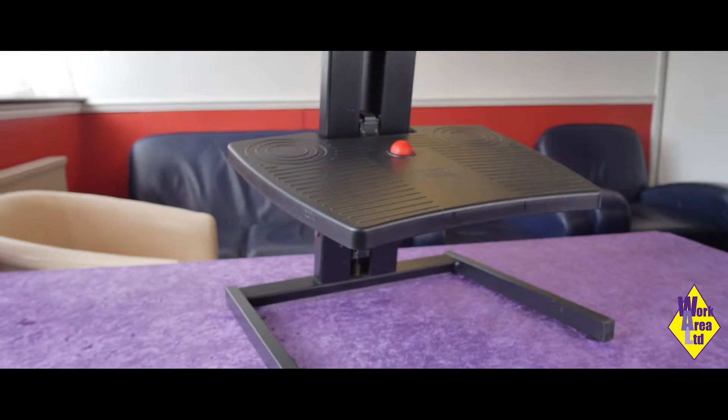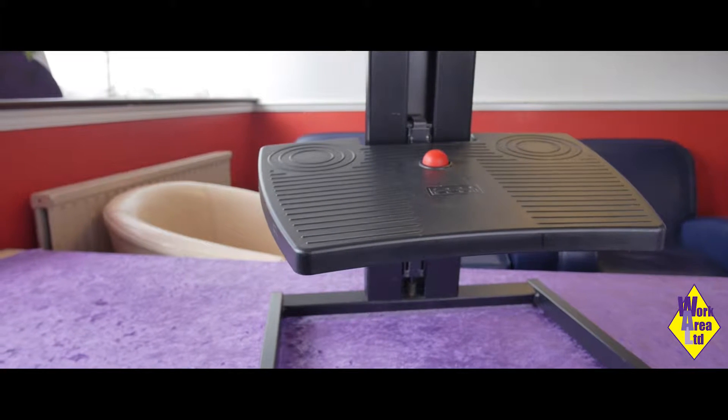Once you adjust the height on the footplate, you're now good to go. We hope you enjoy your new Footform footrest.